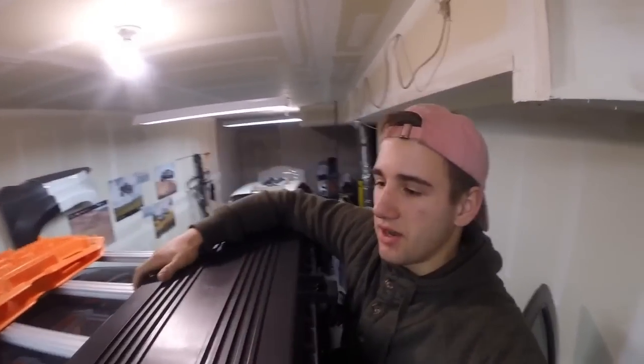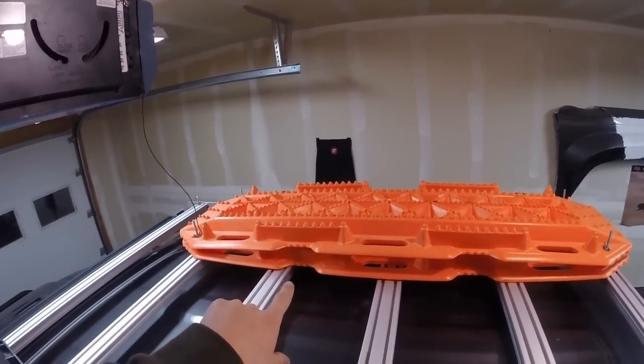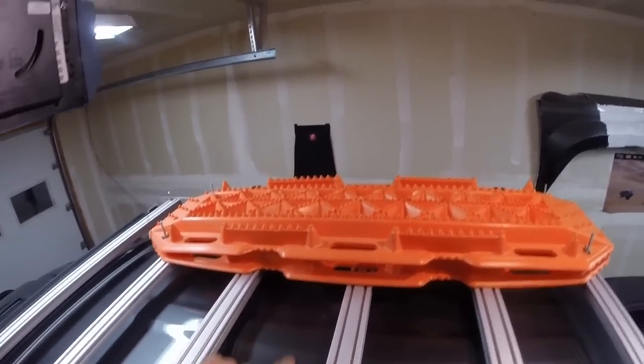On the other side we have Amazon knockoff max tracks. I honestly had them on there for the looks, but a few weeks ago I finally used them and I was impressed — they pulled me right out. The rubber marks on them show they've actually been used.